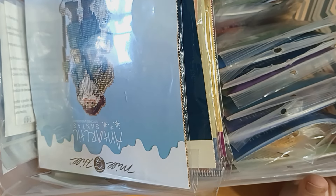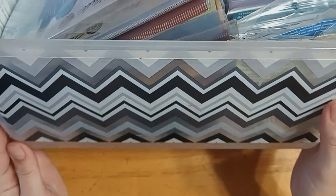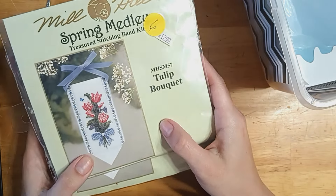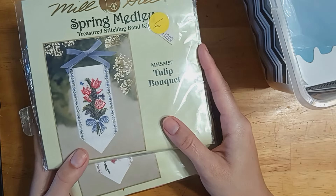Hello my friends, it is Morgan, otherwise known on here as Miss T and Stitches. As you can see, my Mill Hill box is overflowing, especially with this pile of most recent kits that I found secondhand at a flea market. So I figured it is high time to give you guys an updated Mill Hill kits collection.